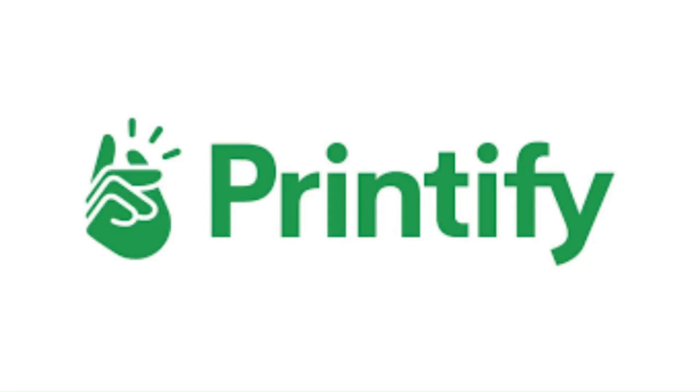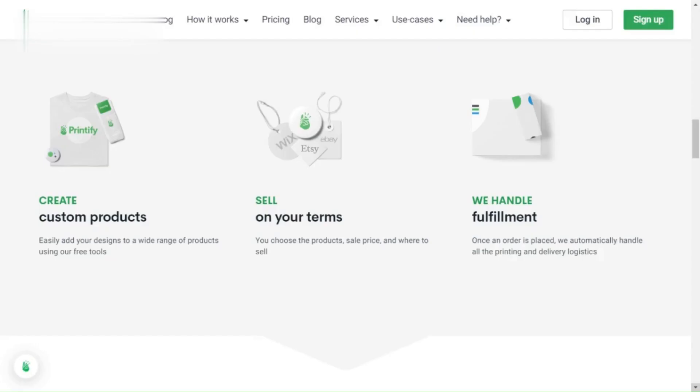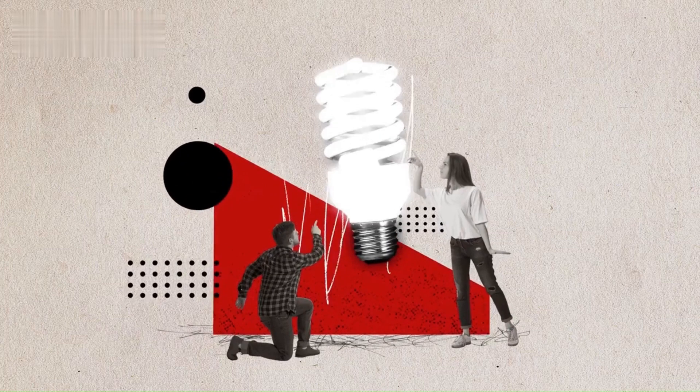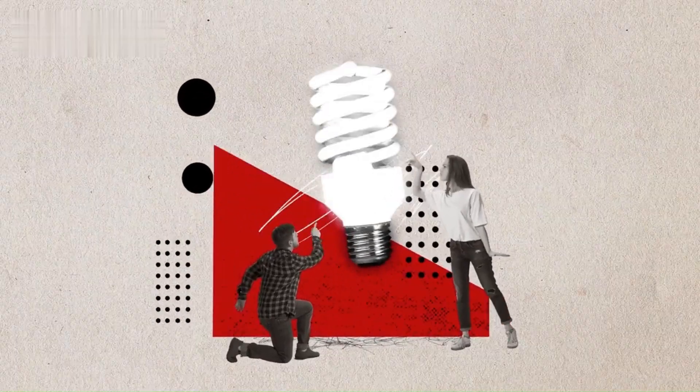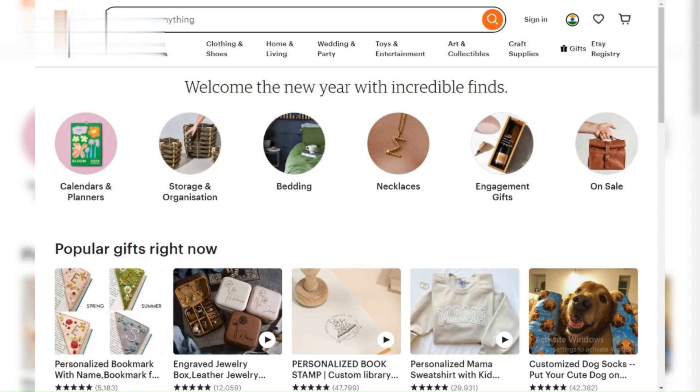That's it, Etsy fam. You've successfully connected Printify and unlocked a world of print-on-demand possibilities. Remember, Printify is your partner in crime, not your competitor. Focus on your creative vision, let Printify handle the rest, and watch your Etsy shop blossom.